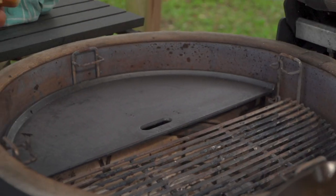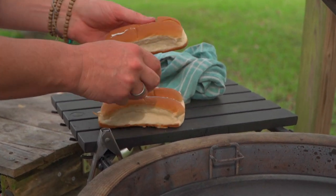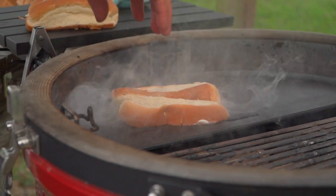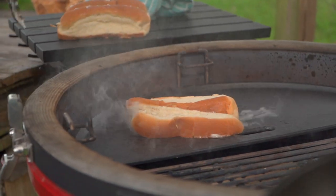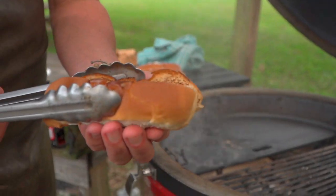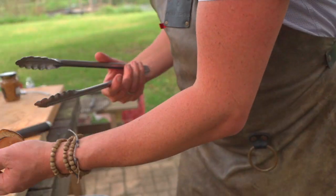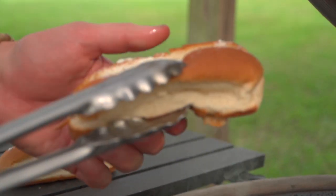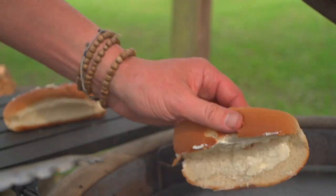Let's go ahead and toast these guys off. I'm just going to open them up slightly and put them on that hot, hot cast iron. It's not going to take long — three, two, one, and you're done. Just a little butter sizzle. I'll do them one at a time. That cast iron is hot.